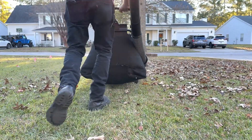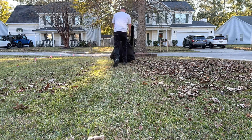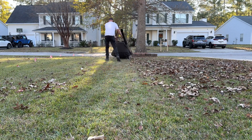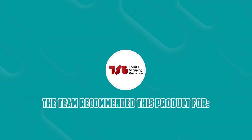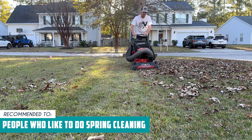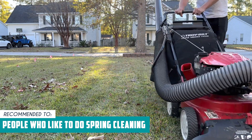However, some customers think that the machine has more preference for dry materials, since damp leaves tend to get stuck, but you can easily get it back working again after you clean it up. The Trusted Shopping Guy team recommends this for people who like to do spring cleaning, since this has a huge two-bushel felt-lined collection bag for quick cleanup.